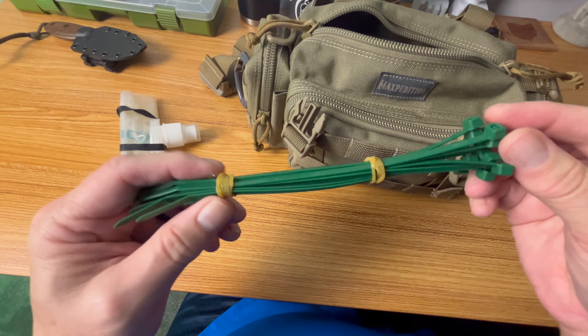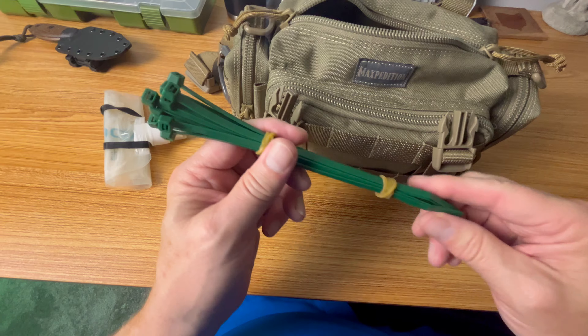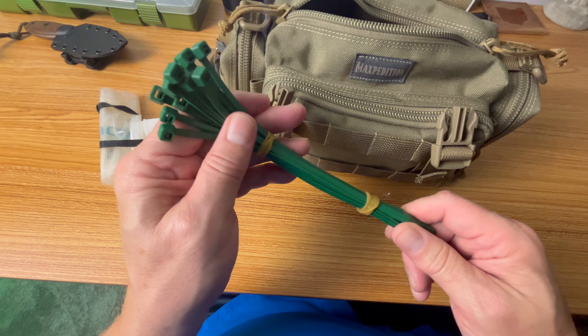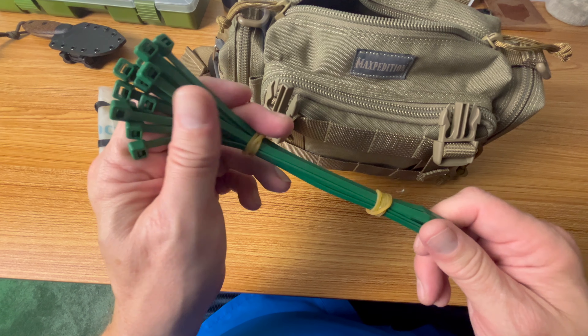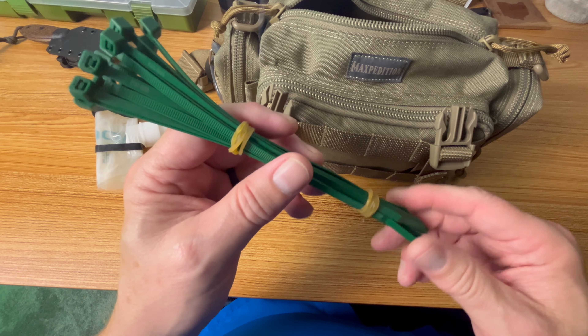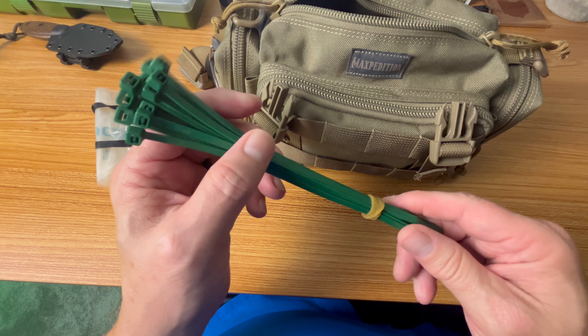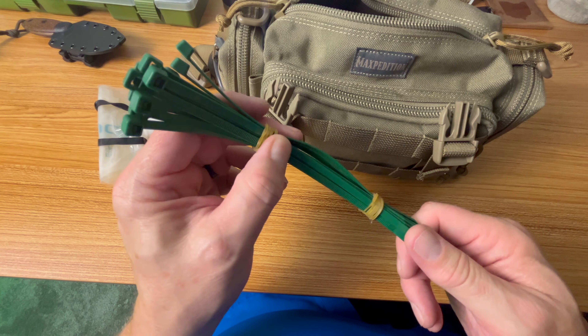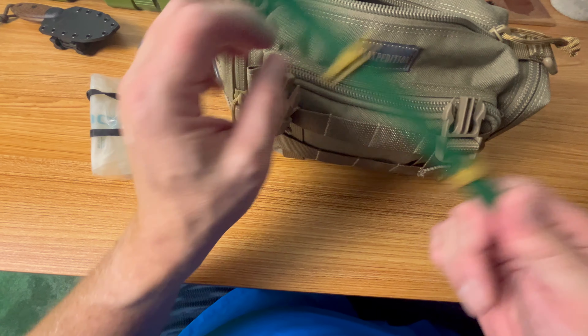Zip ties seem like a weird item to have, but when you're building shelters and hanging tarps or Mylar blankets these can come in handy because they're so quick and easy to utilize. They just have a lot of uses, so there's no reason not to have a few of these in your pack.